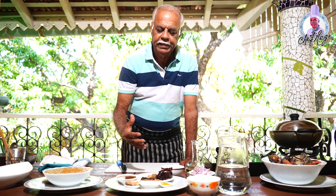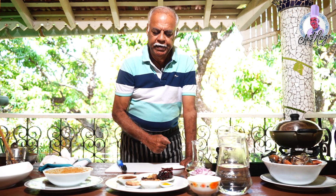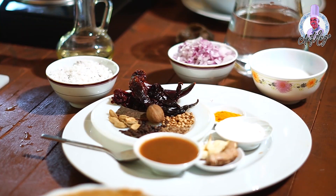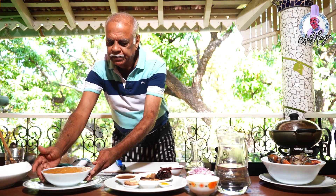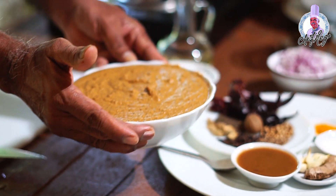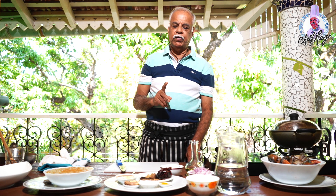Roast it till it becomes light brown in color. When it gets brown, just remove it from the fire and let it cool for some time. Once it's cool, put it in the blender or mixer and blend it well. It should not be a very fine paste — just a thick paste. You take almost two tea cups of grated coconut for it.